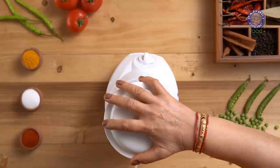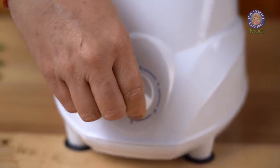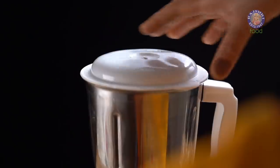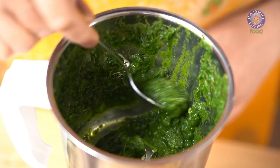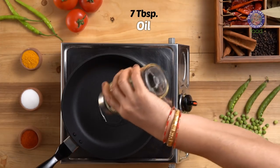Let's grind this. Our chutney for the curry is ready. On a heated pan on medium flame,